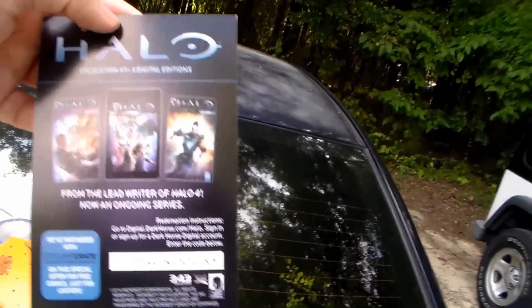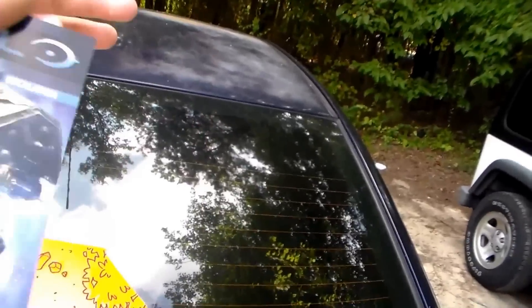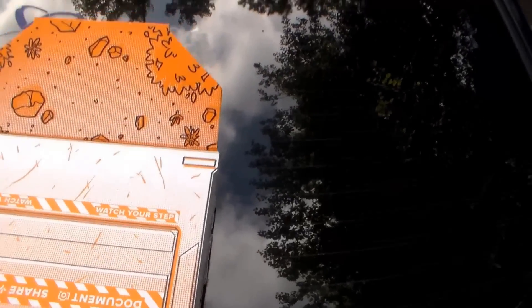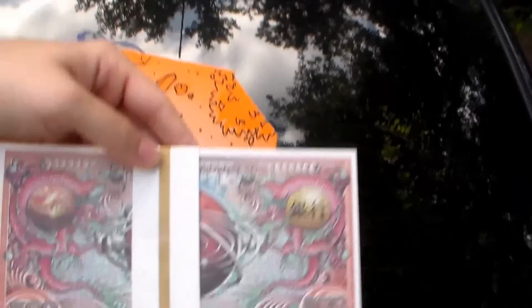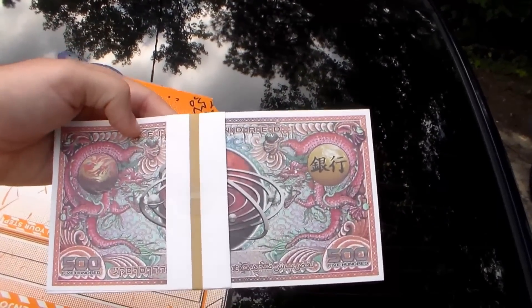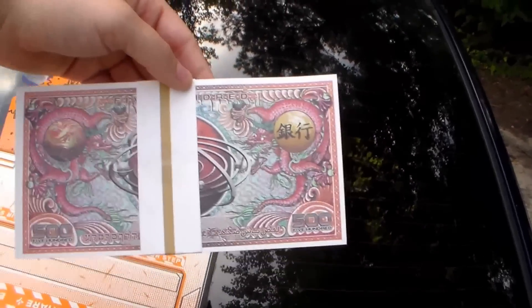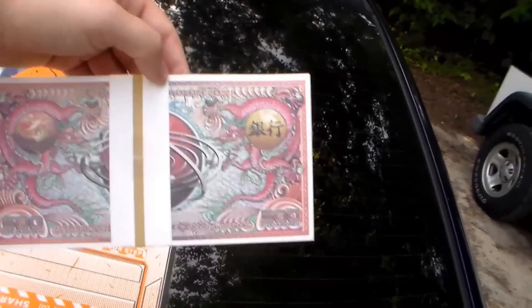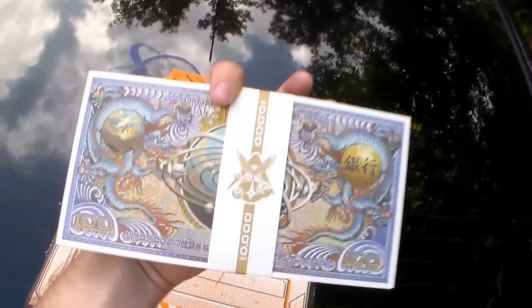We've got a Halo digital edition of comics from Dark Horse — I don't really like Halo, but it could be pretty good. And there's what I'm willing to bet is Firefly-related space money — I see Chinese-looking stuff and space stuff, so I'm assuming that's Firefly currency. Someone tell me if I'm right, because I'm pretty good at guessing.